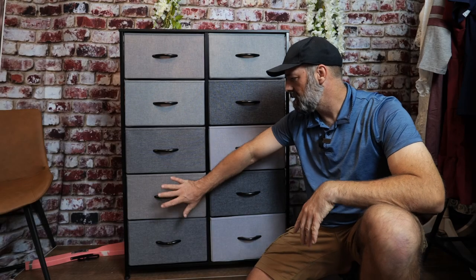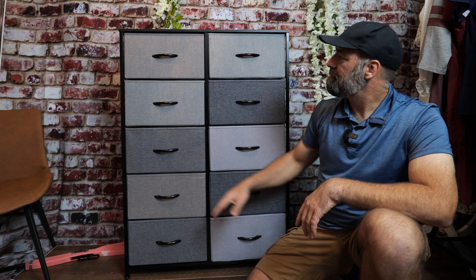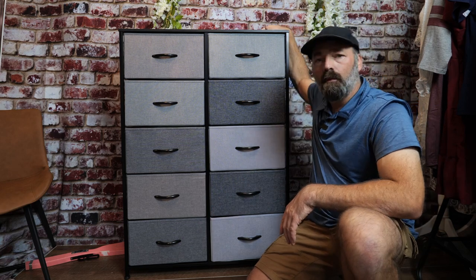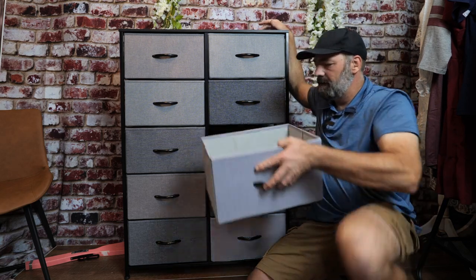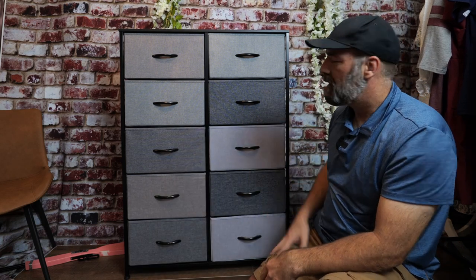Today we're going to be putting together and showing off this fabric storage cabinet. This can be used as a dresser, a cabinet — you can use it for your nursery, in the hallway, to store toys, or as a filing cabinet in your office. It's an all-metal frame with a wooden top and canvas drawers for storage, and it's really easy to put together, very economical, and a great storage solution for your home or office.